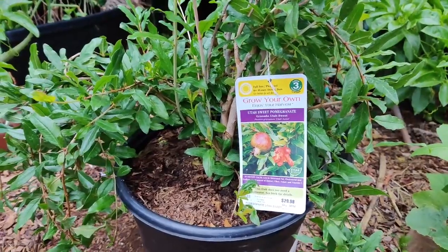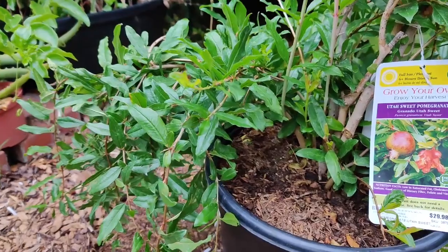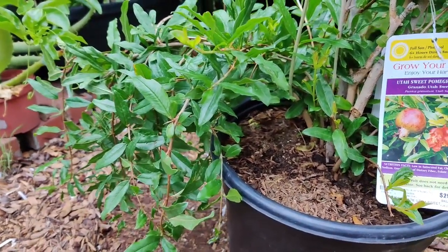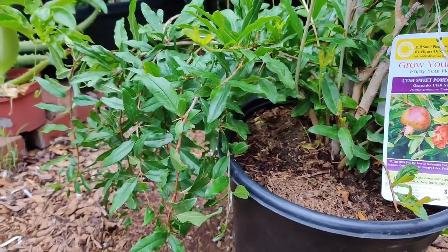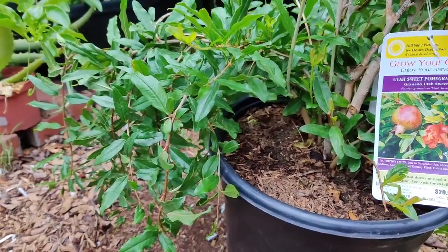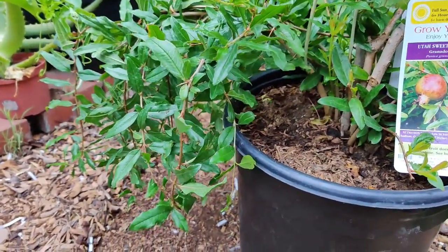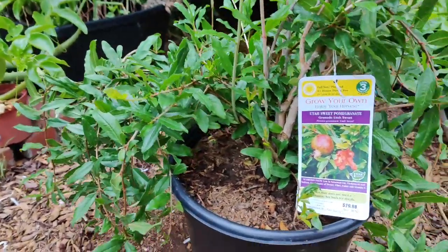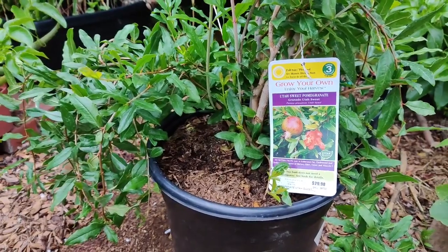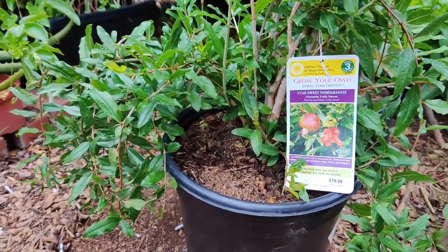Pomegranates grow well in USDA plant hardiness zones 7 through 10. You can plant seedlings in soil that is slightly acidic to neutral, pH 5.5 to 7, in full sun to part shade. If planting in a hedge, space them six to nine feet apart.